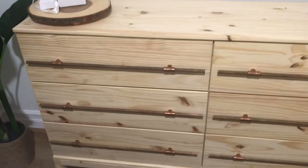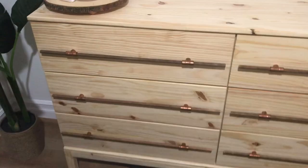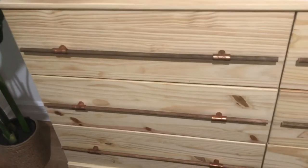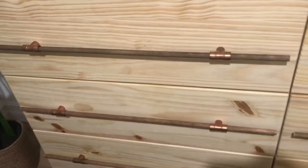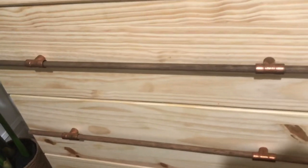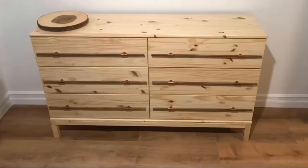And guess what — I spent a total of $30 on this project. These wooden pulls go for at least $24 each on Etsy. Anyway, it's been real — like, comment, and subscribe. Let me know what you think. I hope you guys enjoy it — please share.